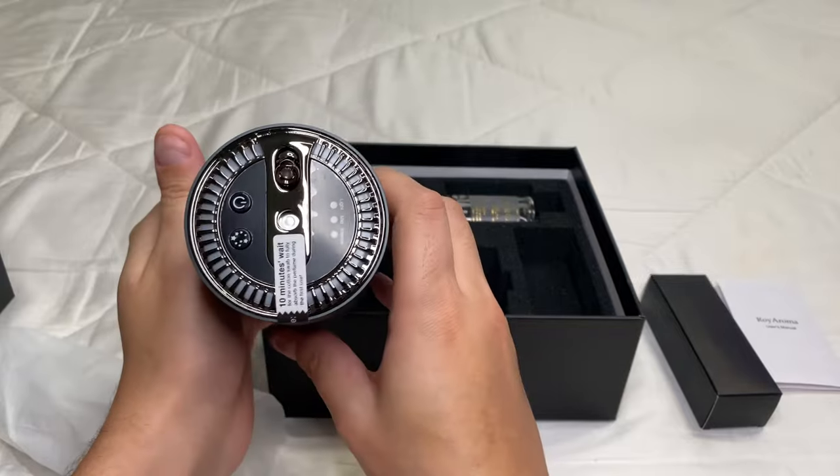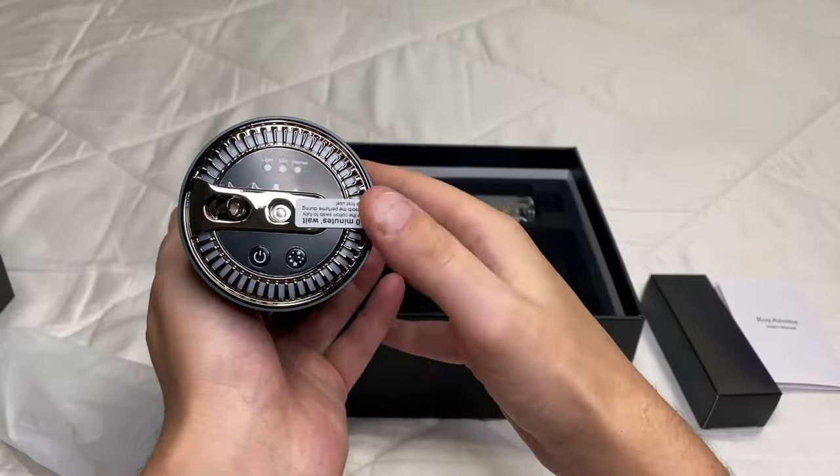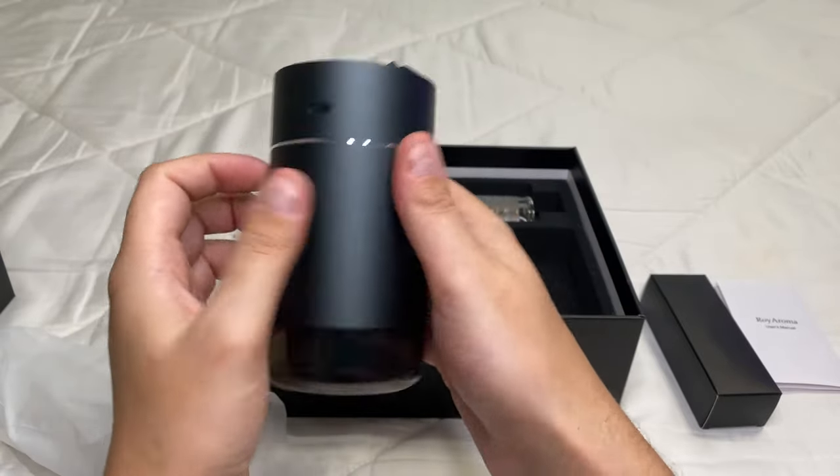As you can see, it is actually pretty small. I don't really know much about it yet — I'm going to read the manual. I can see we have to soak the cotton swab for 10 minutes, so I definitely want to read through it and figure out how this all works.